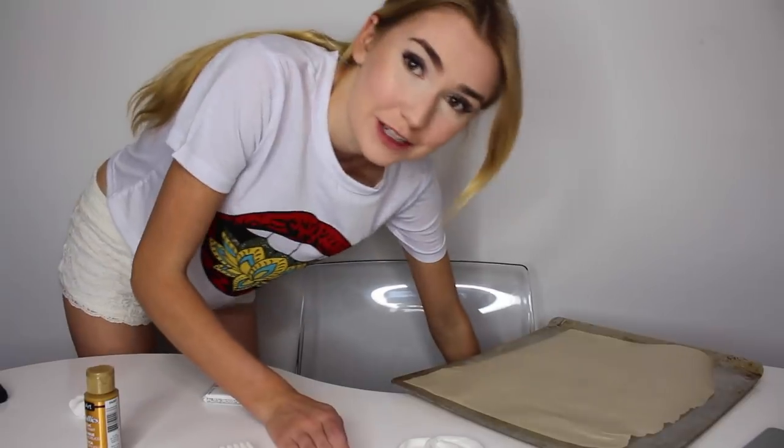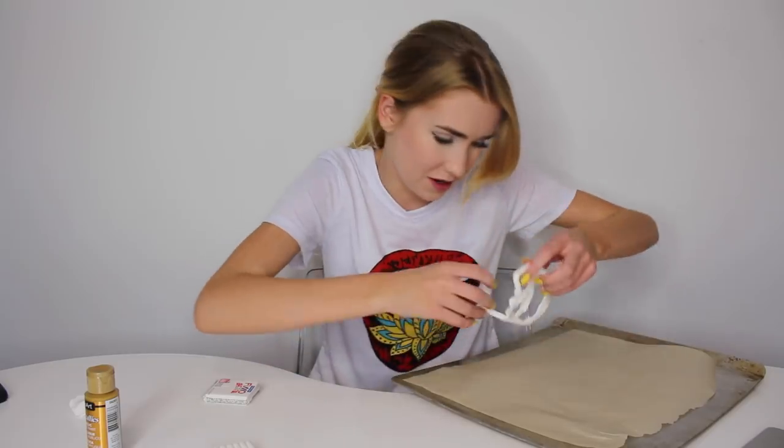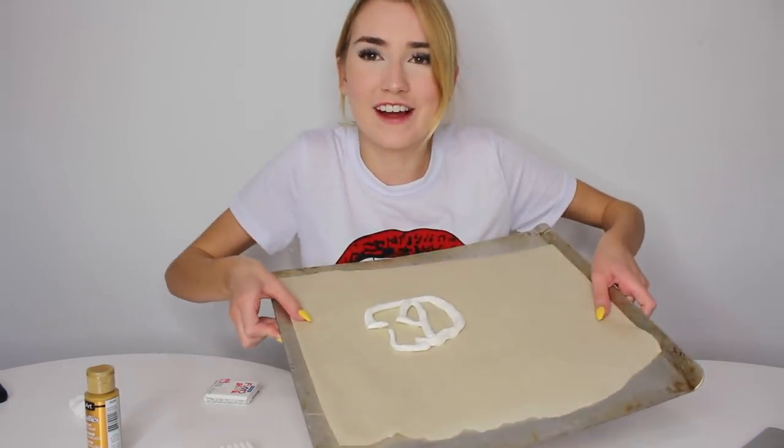This is so bad. Two hours later. For how long that took, it should look so much better than this. But I think it still resembles the Gucci belt. So I'm going to go grab a pan and smooth it out. Got my cookie sheet. Oh no — I should have made it on the cookie sheet all along. I'm just going to reshape it a little.